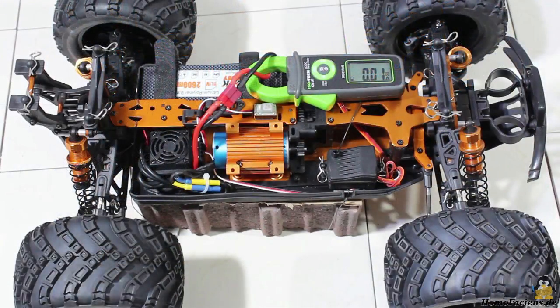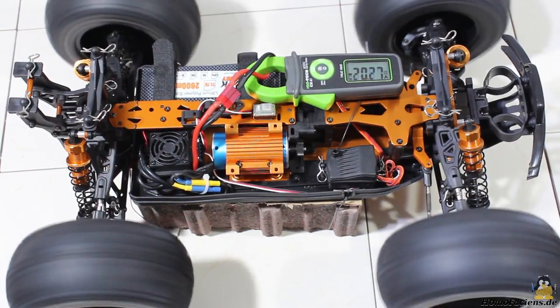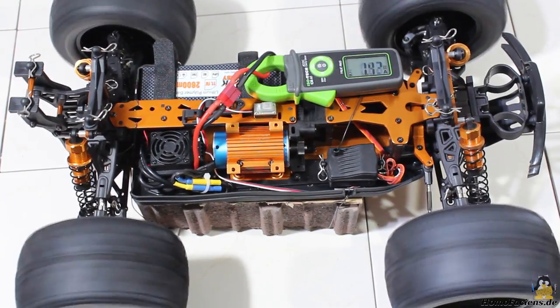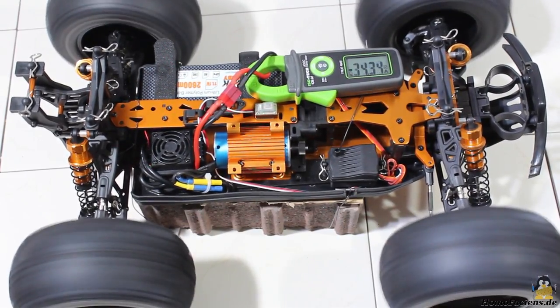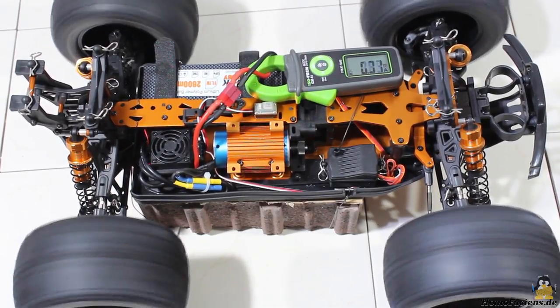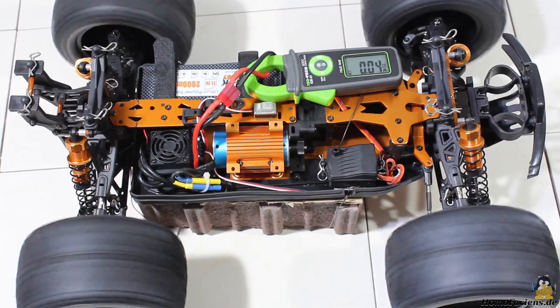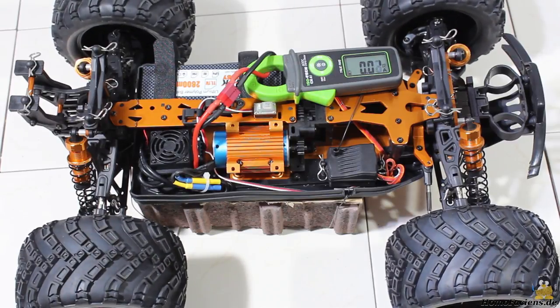Even with all four wheels in the air the motor draws a current of more than 7A. When accelerating with the wheels in the air the current increases to more than 30A — high electric power is converted into mechanical power. The maximum voltage of the motor is listed at 14.8V, and the no-load current at 4A.